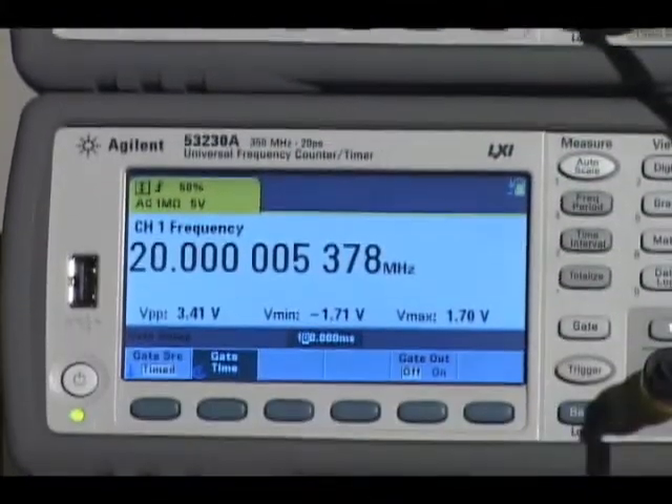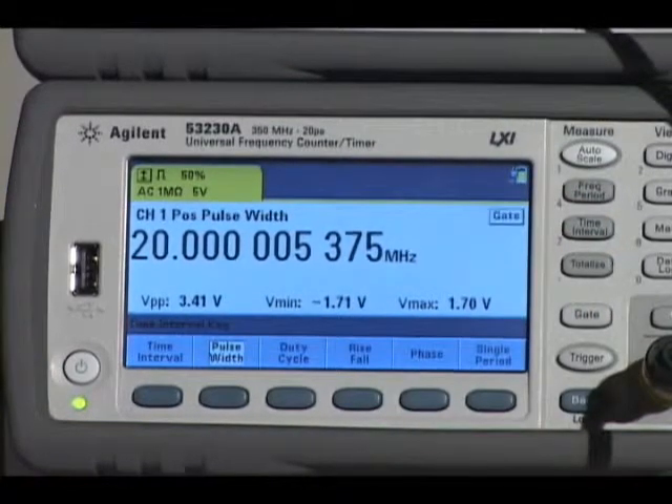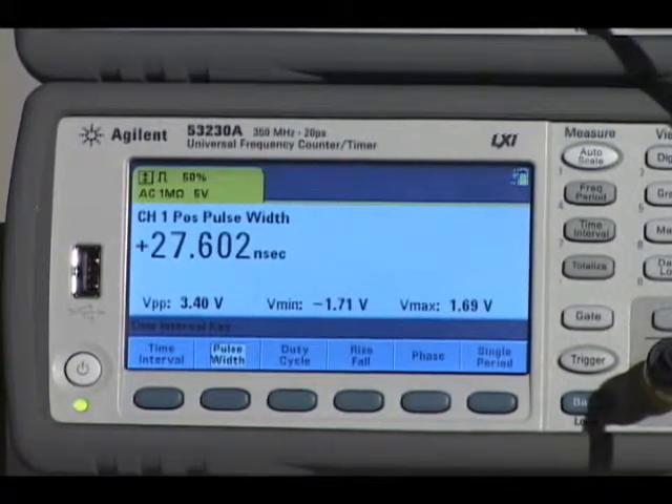The 53220A and 53230A universal counters additionally make time interval, pulse width, rise-fall time, phase and duty cycle measurements.